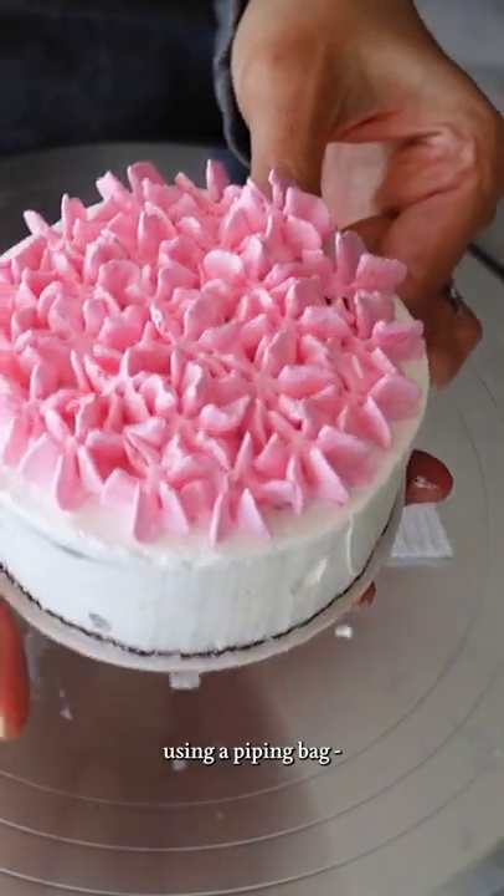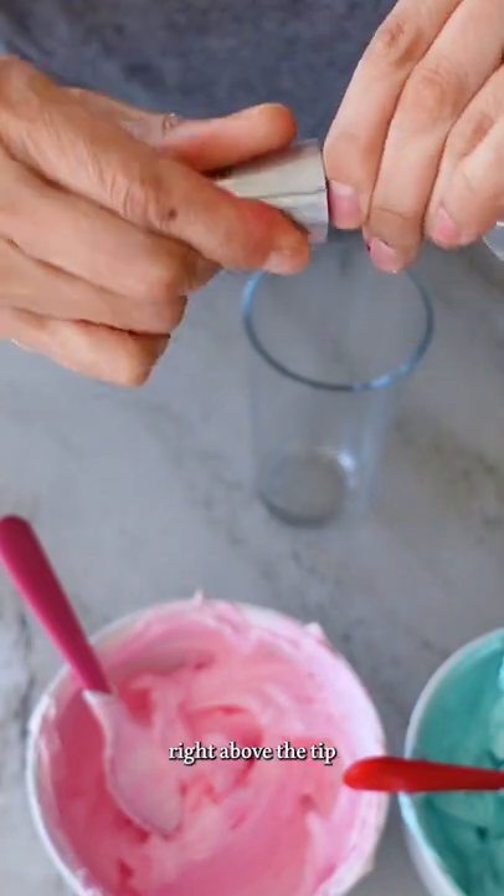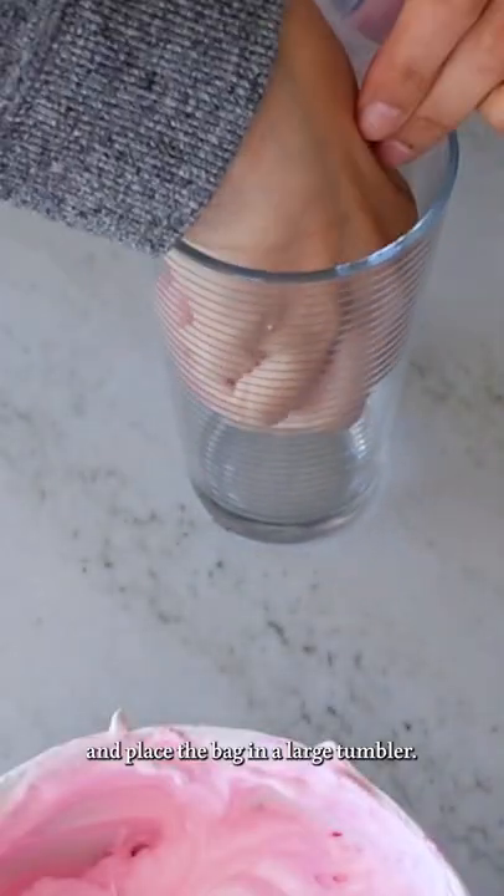Here's how I don't make a mess using a piping bag. I cut off the end so the tip fits but doesn't fall out, then I twist right above the tip to close off that end and place the bag in a large tumbler.